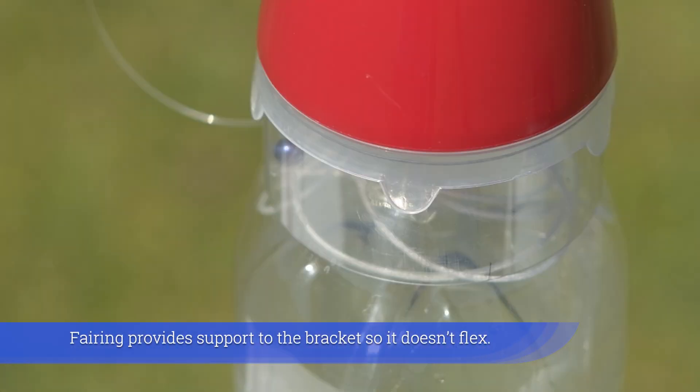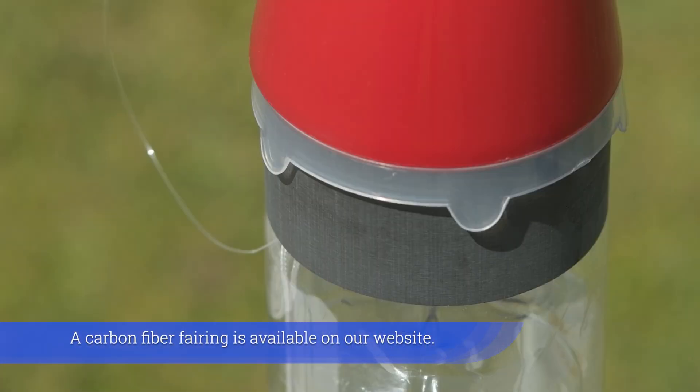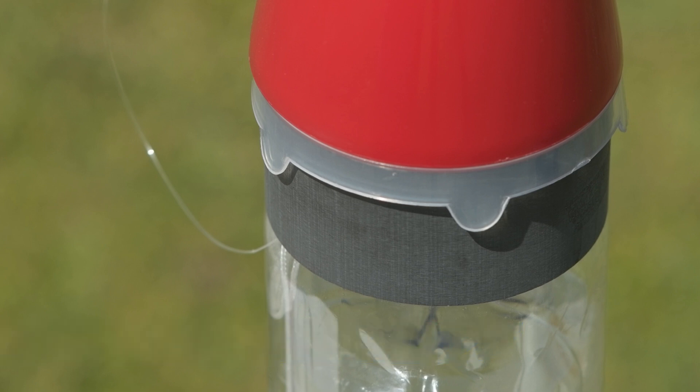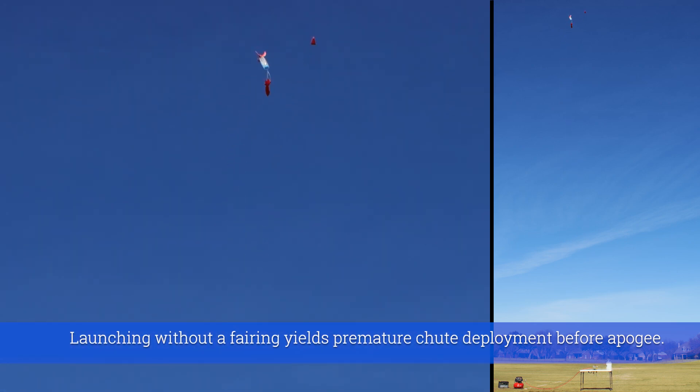The fairing provides support to the bracket so it doesn't flex. A carbon fiber fairing is available on our website. Launching without a fairing yields premature chute deployment before apogee.